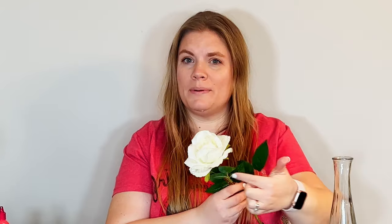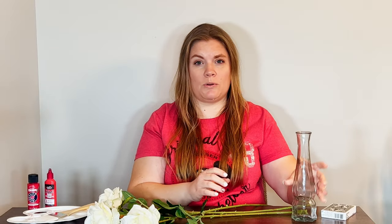For our centerpiece, we're going to need white roses. I found these at Hobby Lobby — I love how open and full they are. I think the open blooms will make it easier to paint. Three of them looks really full and will be enough for the centerpiece. We also need a vase, and I'm just using a bud vase. I found this one at the thrift store. A bud vase works well because you only have three blooms and don't need a wide opening.